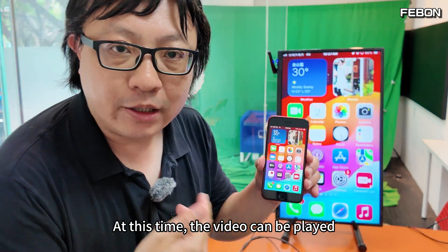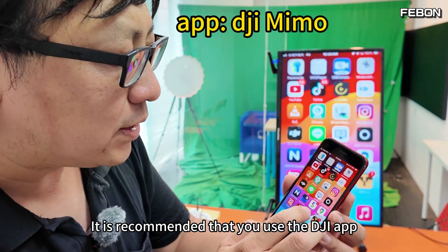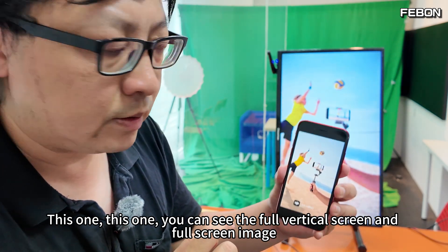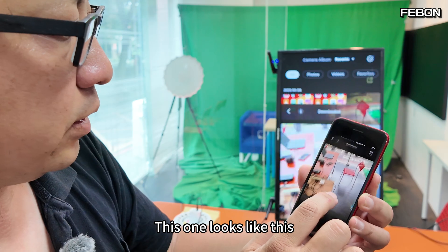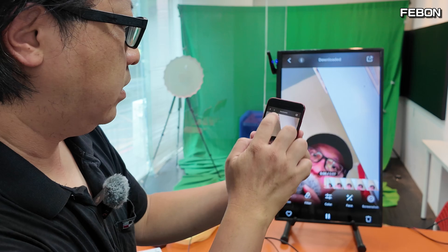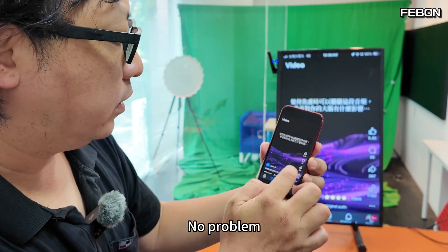At this point you can play videos, such as Facebook videos. If you're playing built-in photos or movies, it is recommended that you use the DJI app. With that app, you can see the full vertical screen and full-screen image displayed correctly on the TV.